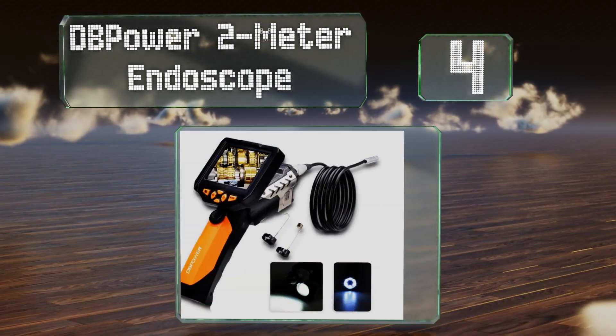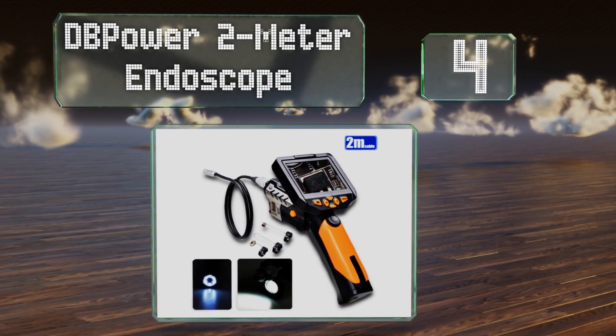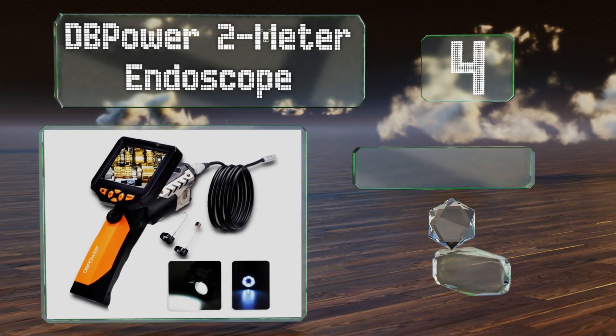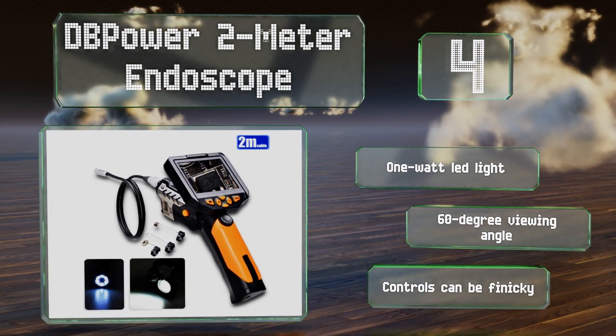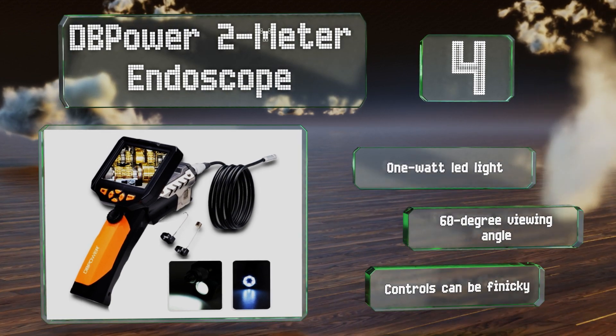At number four, with its three-megapixel resolution and four-time zoom capabilities, the DB Power 2-meter endoscope creates one of the clearest video feeds of any comparable device. It can record onto a TF card for easy transfer to a computer for later review. It features a one-watt LED light and a 60-degree viewing angle; however, the controls can be finicky.